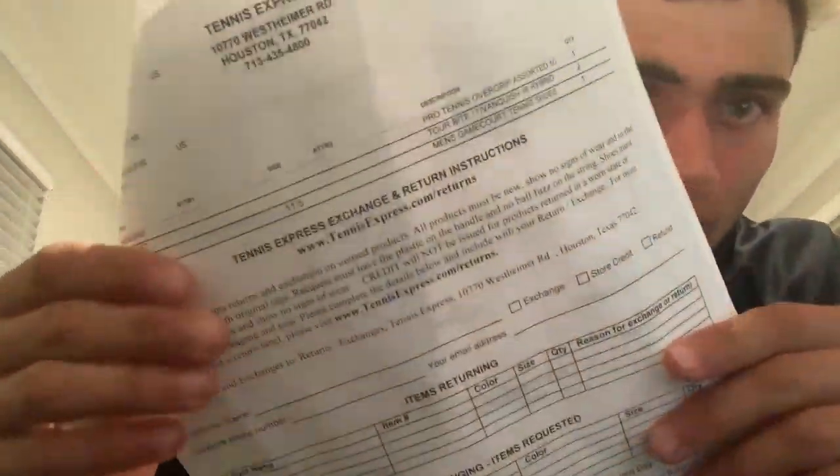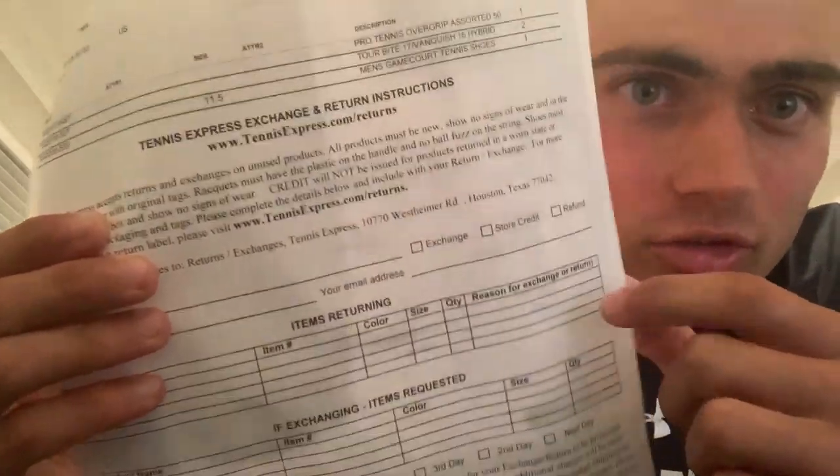It just shows you what you can save. In addition, Tennis Express offers a return and exchange on your unused products. You just fill out the sheet and send it back — put the product back in the box and it will send you a brand new one. It's a good way to save some money. This is also where you will want to buy a new tennis stringing machine if you are looking to start playing tennis and save some money. Tennis stringing machines will help you save time and help you not go bankrupt when playing the sport.